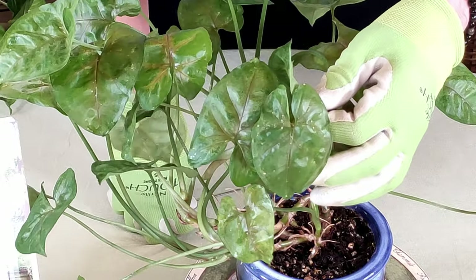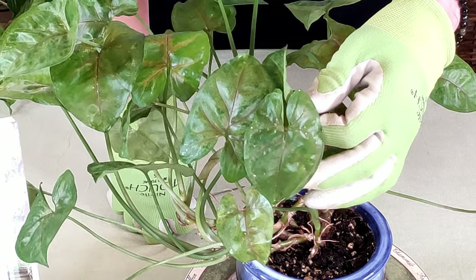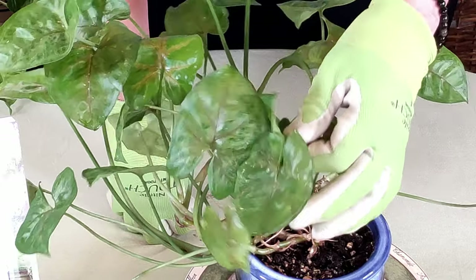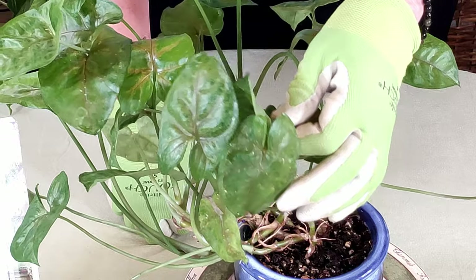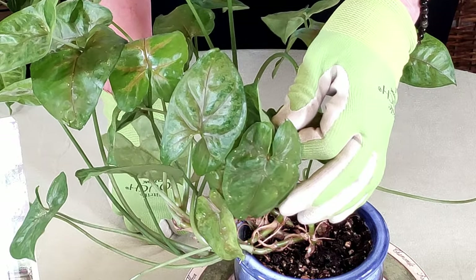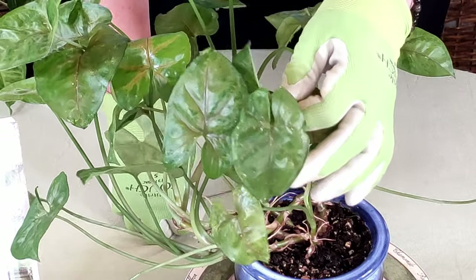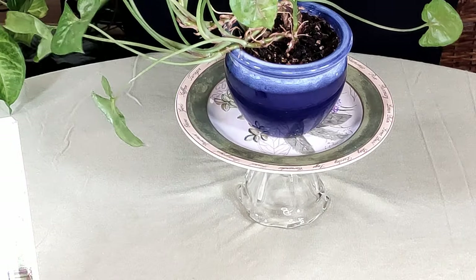I have another video on edema in plants, and that will also cause a similar look on your plants. However, the difference is that you can actually remove scale insects, which tells you it's scale. If you're unable to remove a bump, or if removing it takes out part of the leaf tissue, that tells you it is edema. I have that other video linked below to show the difference.